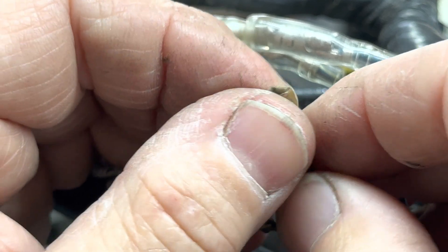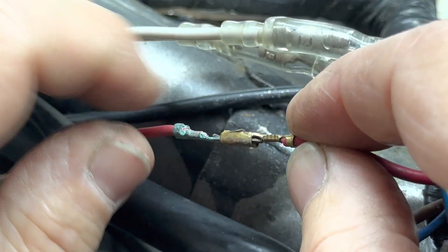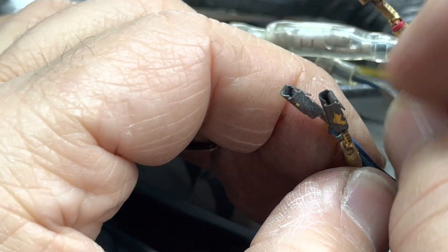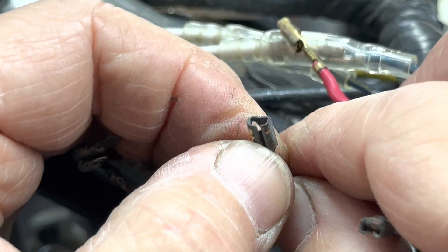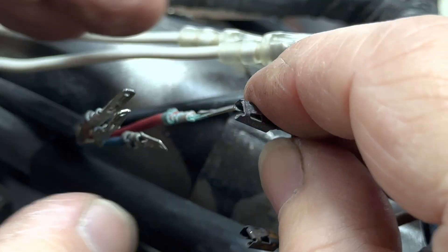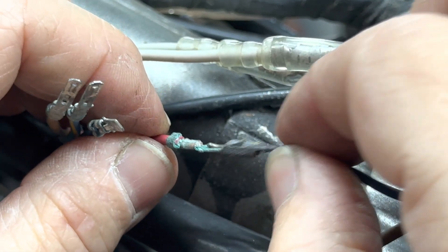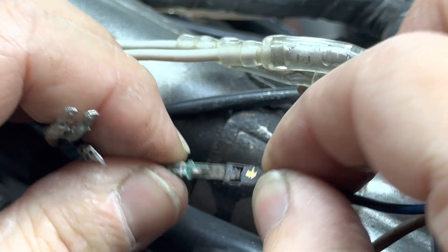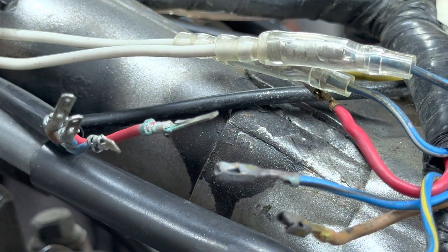If you notice, this one here has a little tab in there and that little tab, when you put the two connectors together, gives you a nice positive connection. Well, this connector right here — that tab is gone. It completely rotted off. So when you put those connectors together it just wiggles. You can wiggle it this way, up and down, and it causes an intermittent condition, which is what this bike was seeing.